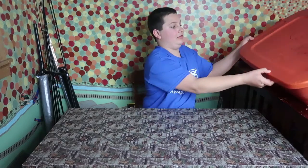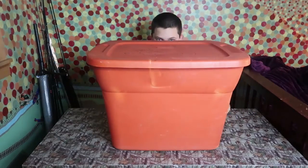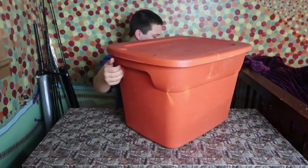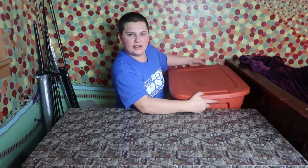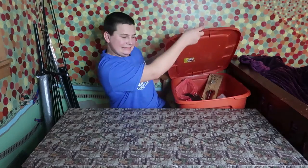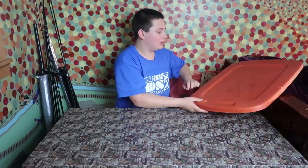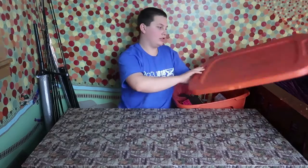Okay, let's get started. You guys can see this big box right here. What is inside this big box you might ask? We're going to slide it down here. This is my ice fishing box — it's kind of going away, but I should still go through this ice fishing stuff.